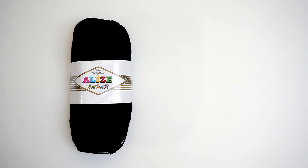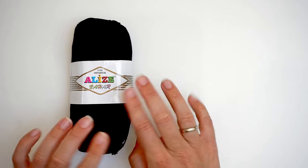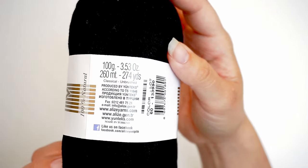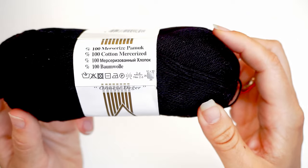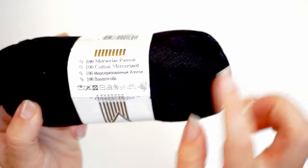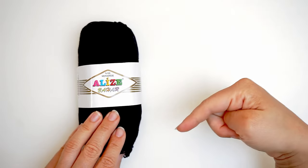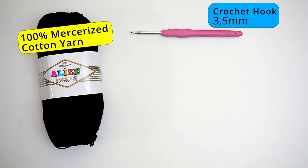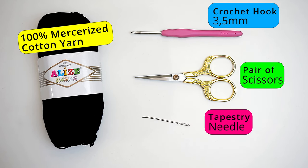A little about the materials: I've used 100% cotton yarn, this is mercerized, but it doesn't have to be. I just like the blackness of this yarn. This is a lightweight yarn. I will leave a link in the description for how much yarn you will need and where you can find it. I've also used a 3.5mm hook, scissors, and a tapestry needle.